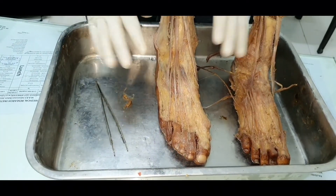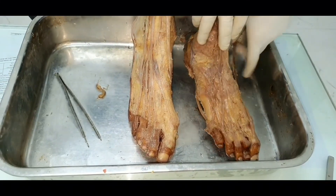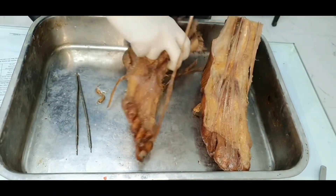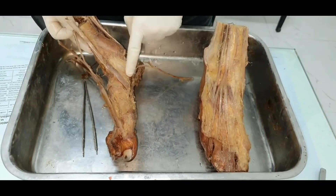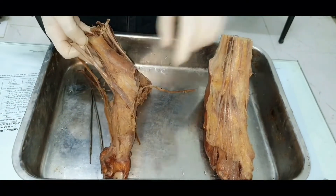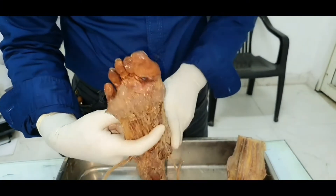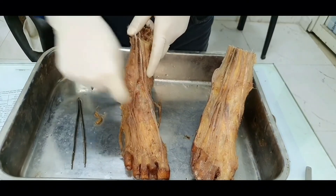That was about the anterior compartment and the dorsum of the foot. Now looking at a second specimen, also the right side, we can see the tendon that was missing in the previous specimen — this is extensor hallucis longus. This is tibialis anterior with the same point of insertion on the first metatarsal and medial cuneiform on the plantar aspect medially. The muscle which passes laterally and forms a sling to the same insertion point is peroneus longus, which forms the fourth layer of the sole. Together, peroneus longus and tibialis anterior form a sling.